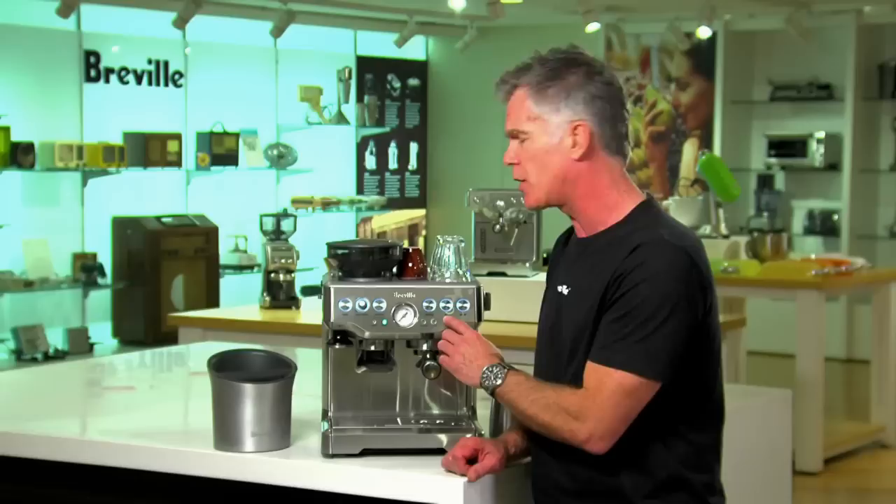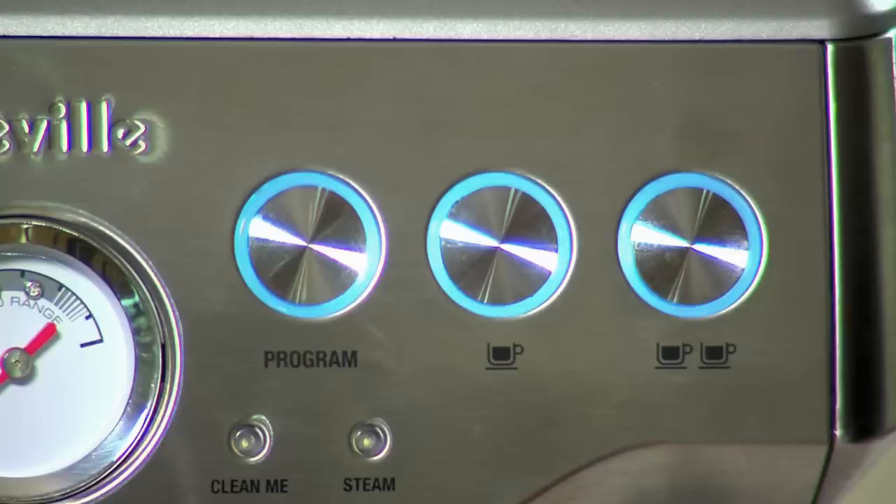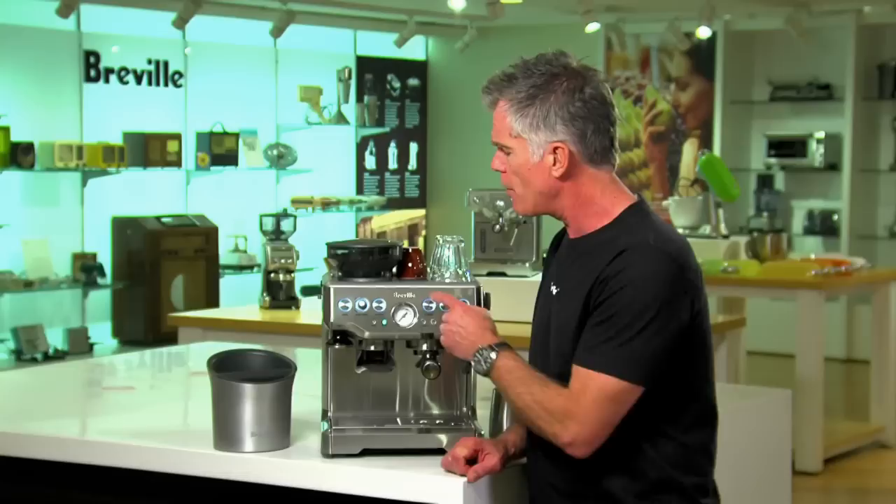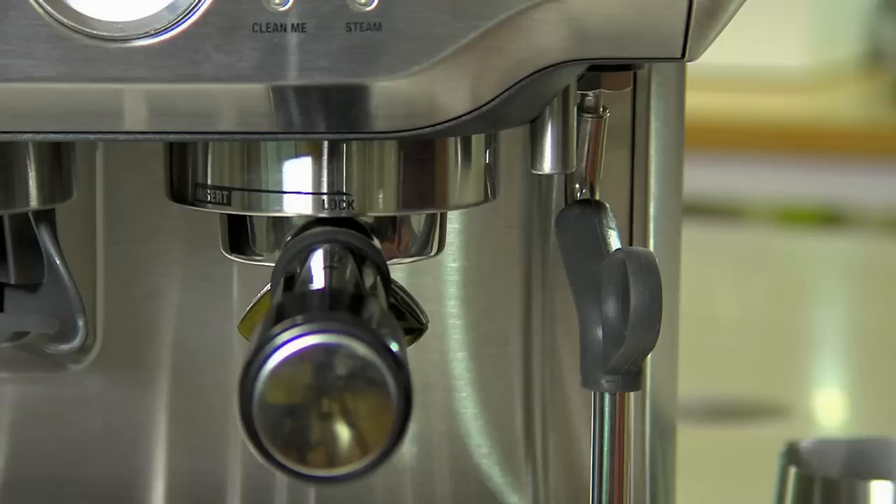We also have programmable one cup and two cup buttons. These allow you to extract 30ml and 60ml of espresso, but we also have a program function which allows you to customise these volumes so you get exactly the right flavour in your cup every time. We also have a pressure gauge. The pressure gauge is your key to consistency — if you aim to hit the same mark on the gauge every time you extract espresso, you'll know that you're getting consistent flavours.